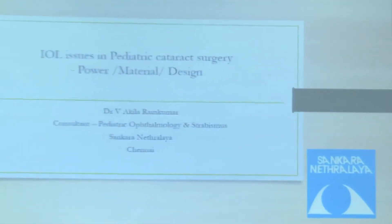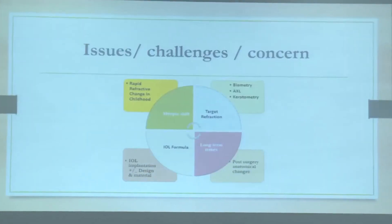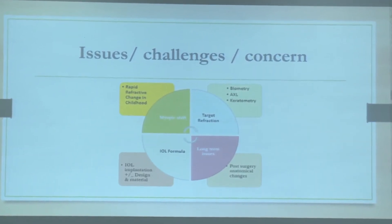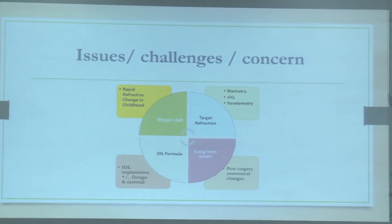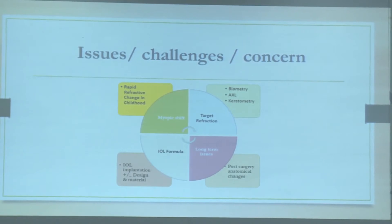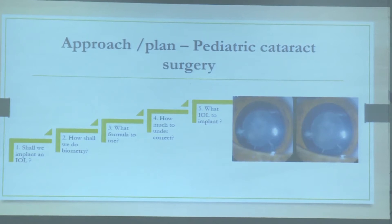Good morning. I would like to thank Dr. Lav and Dr. Kavita for this opportunity to speak on IOL issues in pediatric cataract. When you talk about IOLs in children there are a lot of challenges to take into account — starting from whether you really need to implant an IOL at all, how to do biometry, what your target refraction is, how much myopic shift to expect, and planning IOL selection.